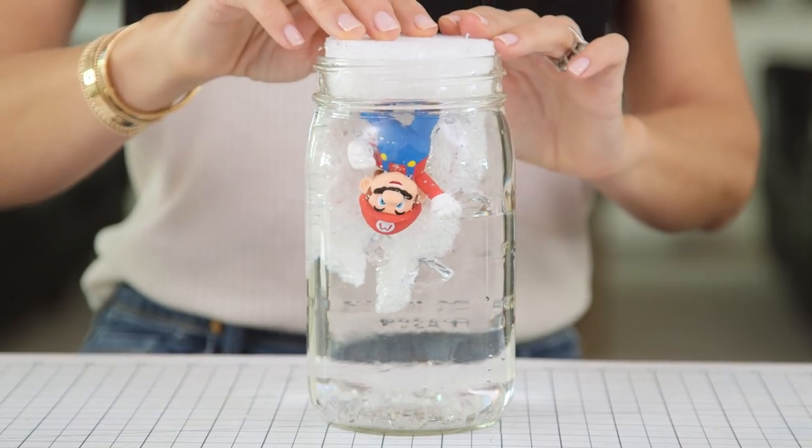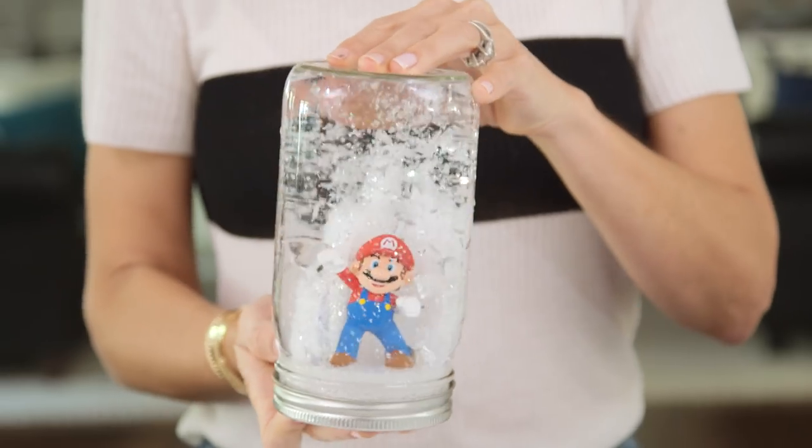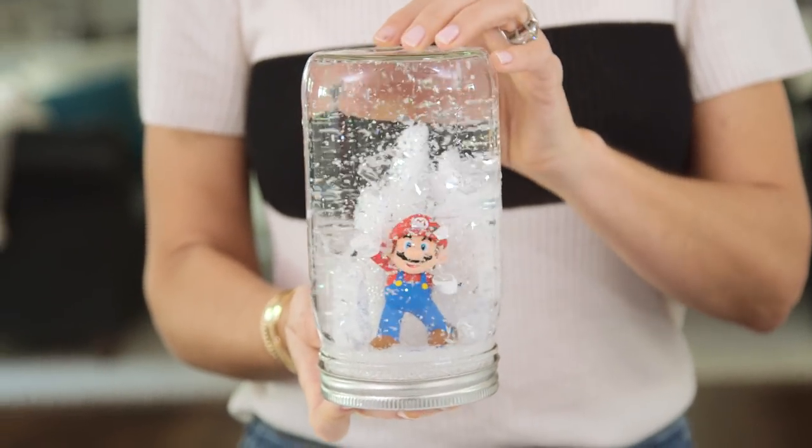Now we're ready to take our base and place it upside down into the mason jar. And ta-da! We have an adorable globe featuring Mario and the Snow Kingdom.